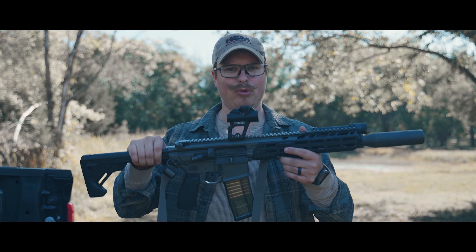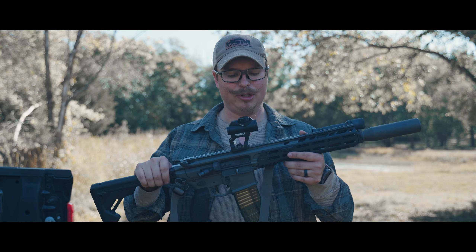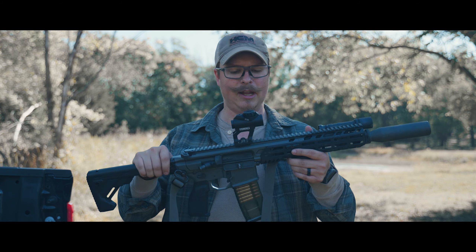Right off the bat, let's talk about price. It is $700. Not super cheap, but also not the most expensive. It is a premium optic, and we will compare it to other similar optics later on in the video.